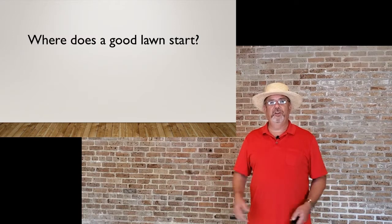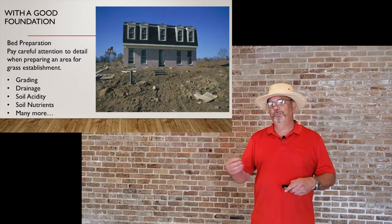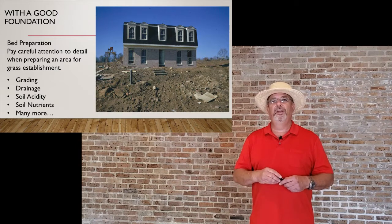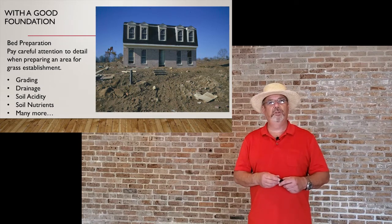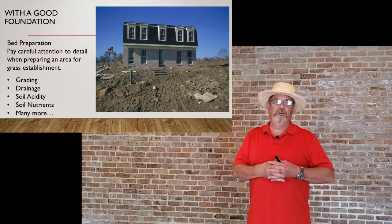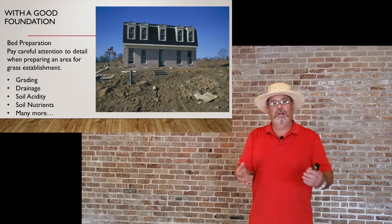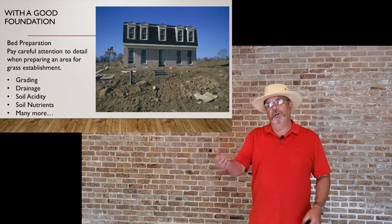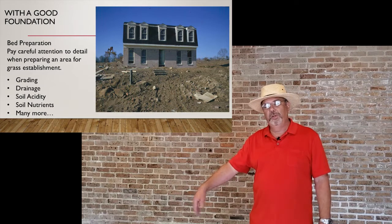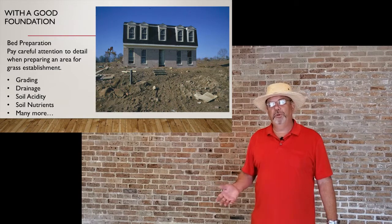So where does a good lawn start? Just like a lot of things, it starts with a foundation. Just like a building or a vegetable garden, you really have to start with a good foundation, and the soil is that foundation. Bed preparation is really important. If you just come in and throw sod on top of native soil without doing any amendments or cultivation, it's not going to work very well.